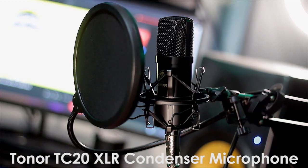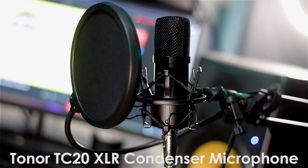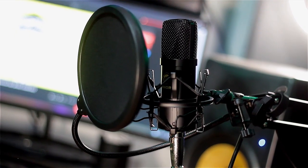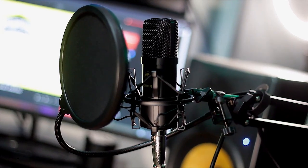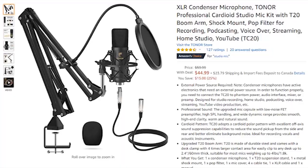Today we're reviewing the Toner TC20 XLR condenser microphone. This is probably the cheapest XLR condenser microphone I've ever reviewed. It's only $60, and right now it's on sale for $45 — links are down below. If you guys want a pretty decent setup for only $45 and you're just starting out, this is perfect.